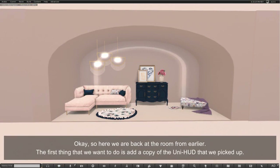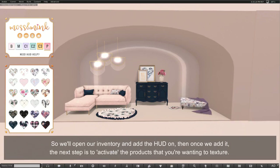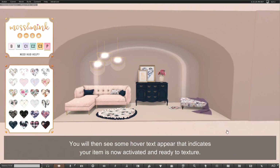Here we are back at the room from earlier. The first thing we want to do is add a copy of the Uni HUD that we picked up, so we'll open our inventory and add the HUD on. Once we add it, the next step is to activate the products that you're wanting to texture. To activate a product is really simple — move your mouse over the product, left click and hold down your left mouse button, then while still holding down the button drag off the product completely and let go. You will then see some hover text appear that indicates your item is now activated and ready to texture.